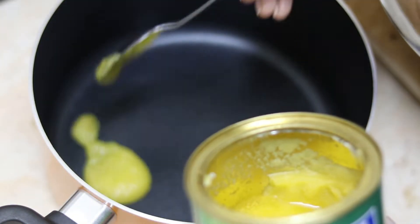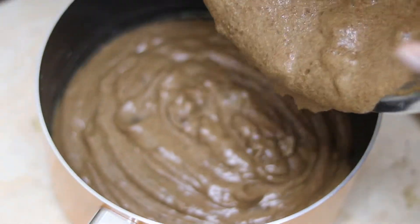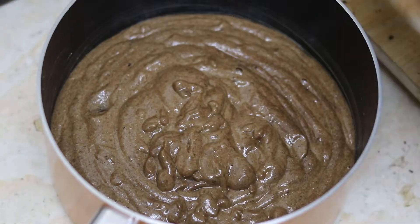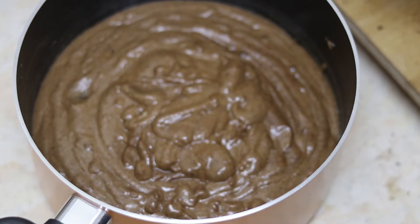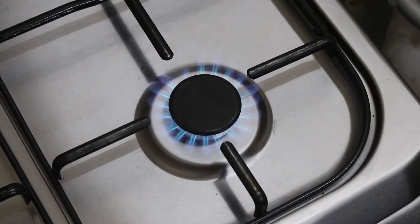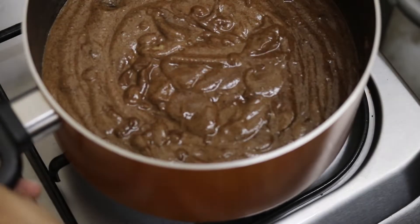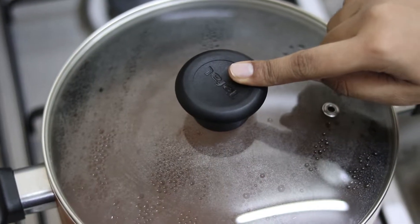Now I'm greasing up the pan in which I'll be making my cake. Pour the cake batter into the pan and gently tap it. We need to cook this on low flame for around 45 to 50 minutes. Our cake is almost ready.